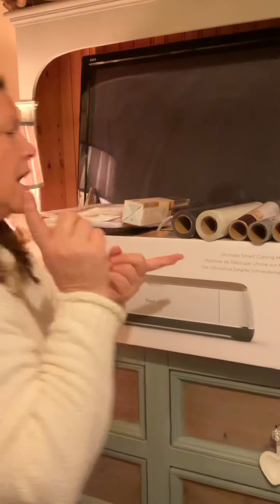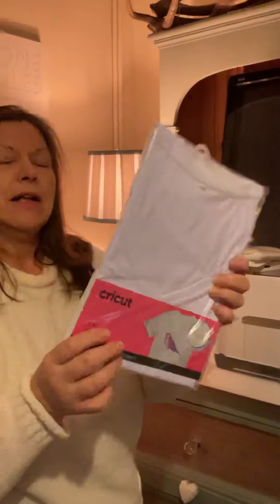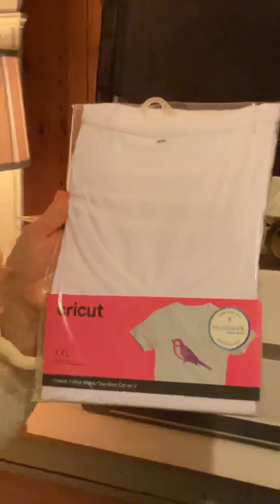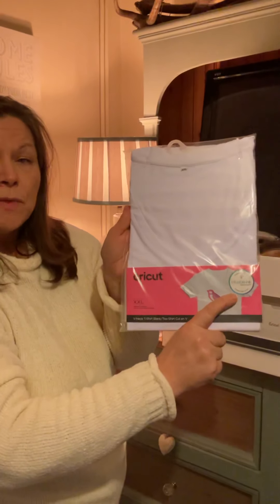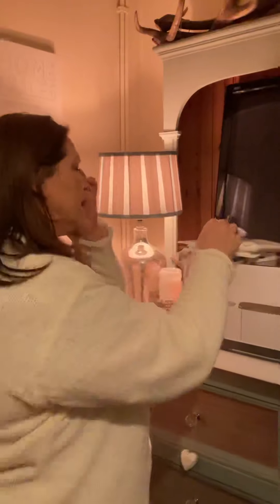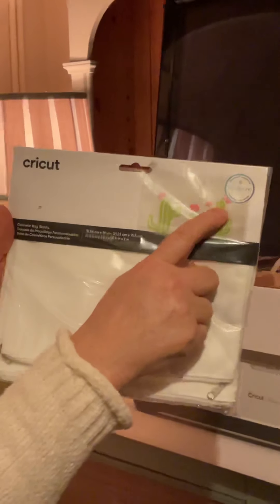I've bought three of the infusible ink t-shirts. The thing with infusible ink is it does have to go onto items that have an element of polyester in them. Because these are from Cricut and they say they're to be used with the infusible ink, I think I've got a better chance of having a good result at the beginning before I start experimenting with other products. These were in the sale anyway so I was happy to go ahead.